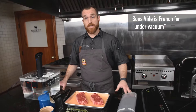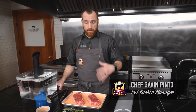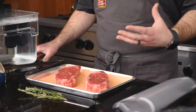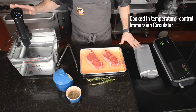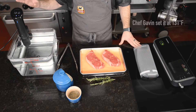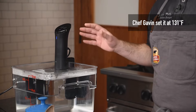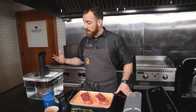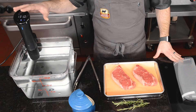Sous vide means under vacuum. When you're using this technique, what you do is you vacuum seal a piece of meat — it could be anything, but here we're specifically talking steak. Then you put it into a water bath. Here I have this water bath set up with my immersion circulator. I set this circulator to the exact temperature that I want the steak to be internally, and it heats the water and maintains a flow to constantly keep the water bath at 131 degrees.